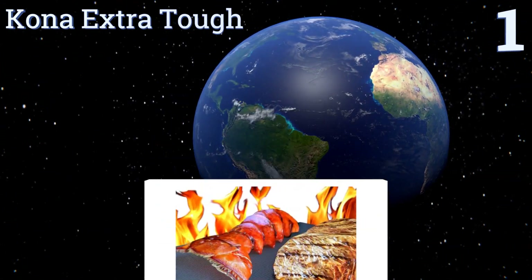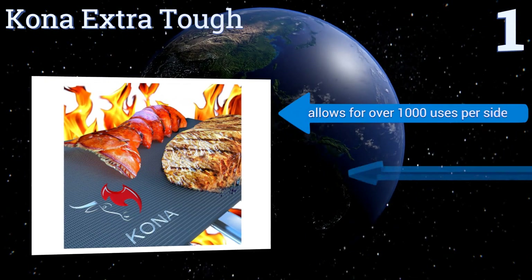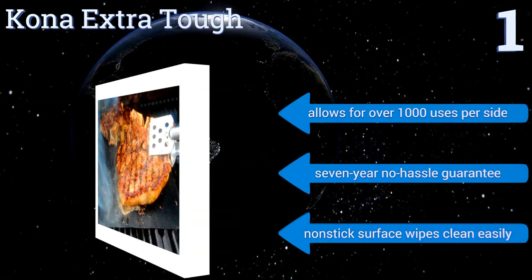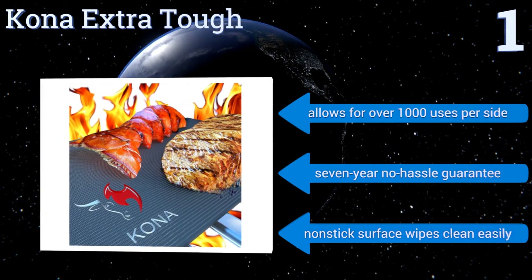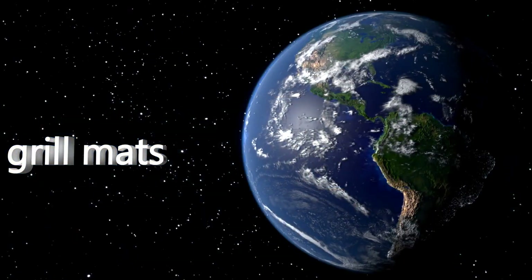Coming in at number one, customers rave about the best-selling Kona Extra Tough because of its thick, durable construction that beats out the competition. It can support up to 10 ounces of meat or vegetables and provides impressive grill marks that are restaurant worthy. It allows for over 1,000 uses per side and comes with a seven-year no-hassle guarantee, along with a non-stick surface that wipes clean easily.